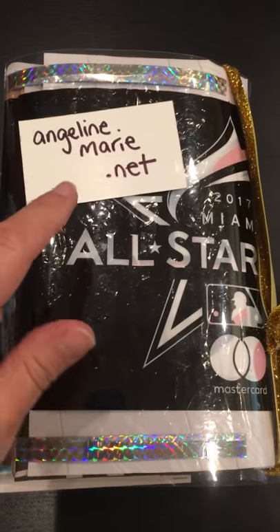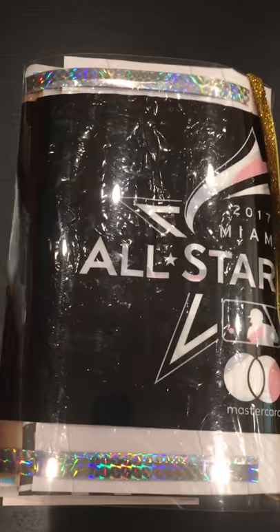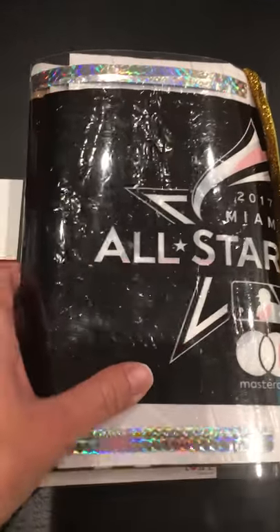Hi, my name is Angeline and you can find more of my stuff at AngelineMarie.net. I wanted to show you my all-star MLB self-made sketchbook and how I made it.